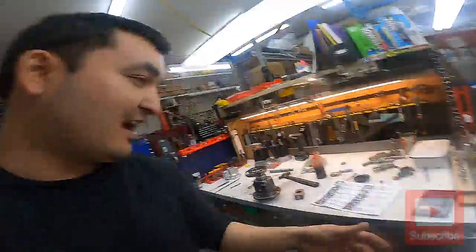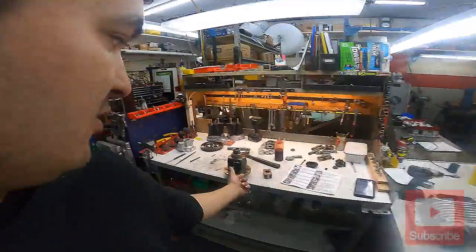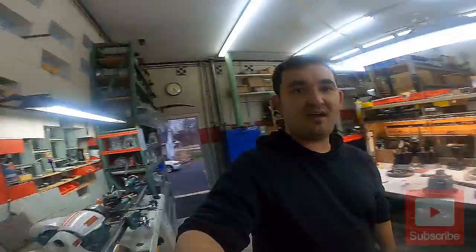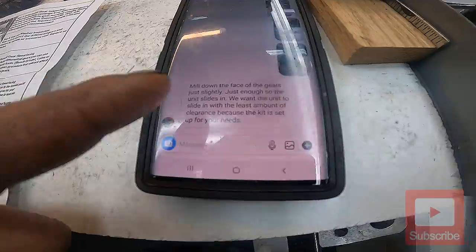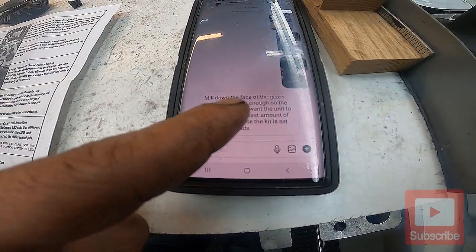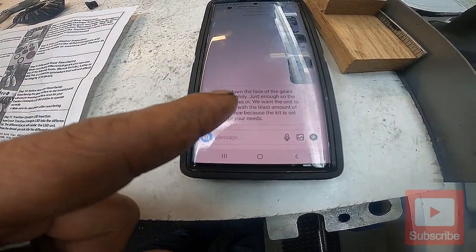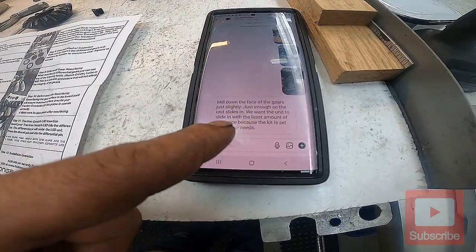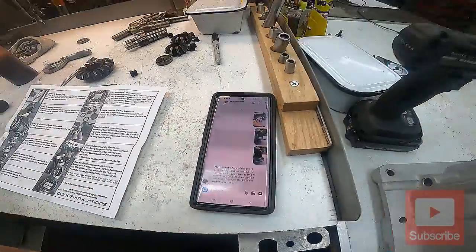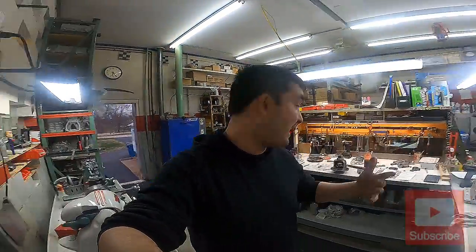As soon as they get back to me I'm going to continue moving forward — and look, I got a message back: 'Mill down the face of the gears just slightly, just enough so the unit slides in. You want the unit to slide in with the least amount of clearance because the kit is set up for your needs.' So you heard it from the horse's mouth — yes, I am going to have to mill the face of these gears down a little bit.